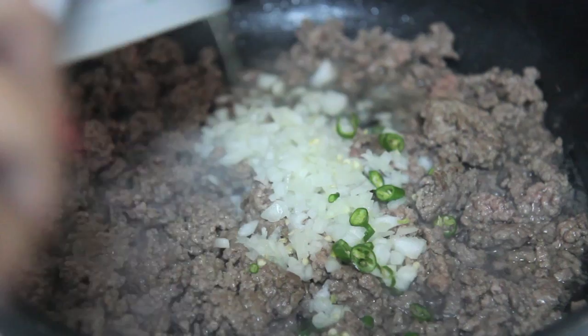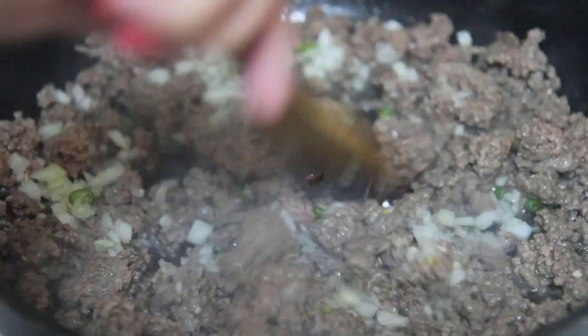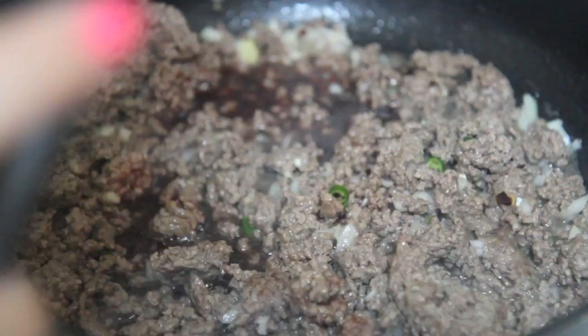These are the green chilies that I use. I've been cooking a lot of Indian food at home lately, so I've been using a lot of those green chilies, along with some red crushed peppers and garlic — almost forgot the garlic! Give everything a good mix.